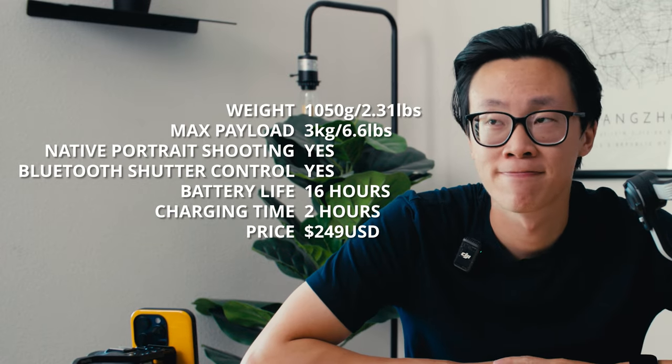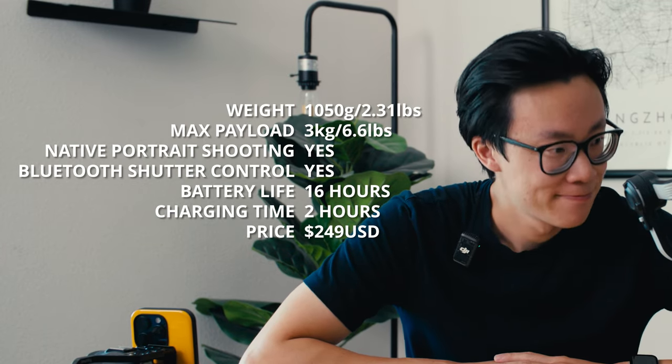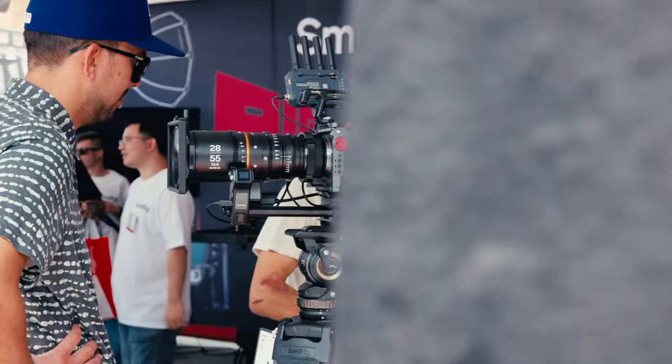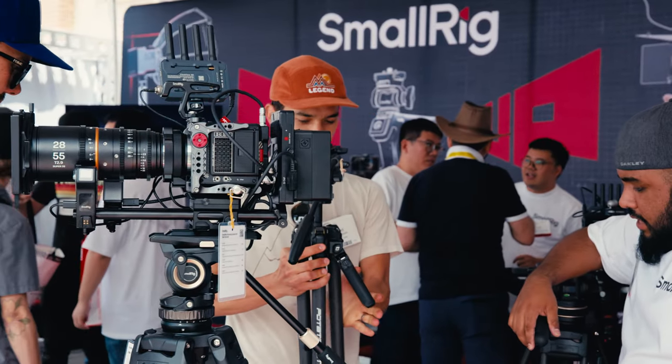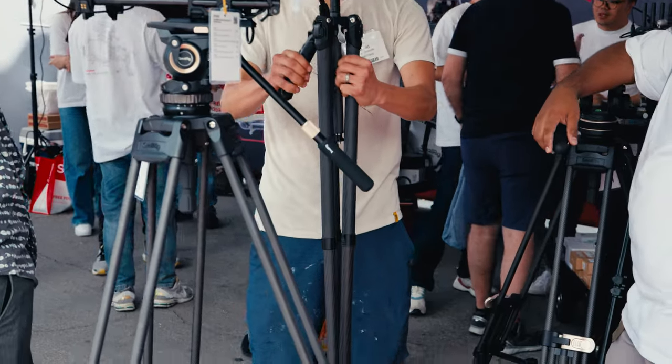So I balanced it as much as I could, but just keep in mind that with the Canon R5C setup, it's still improperly balanced — there's no way to actually balance the whole gimbal. Even so, the Canon R5C performed incredibly well. All the shots were super smooth. I was actually kind of surprised. I knew it wasn't balanced properly, and when I was panning or tilting or using follow mode, it was surprisingly smooth.